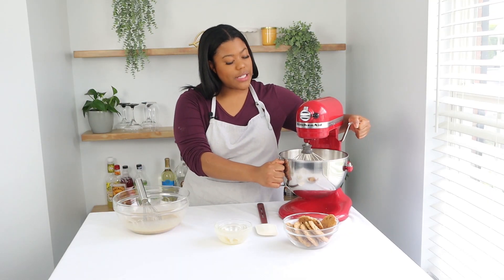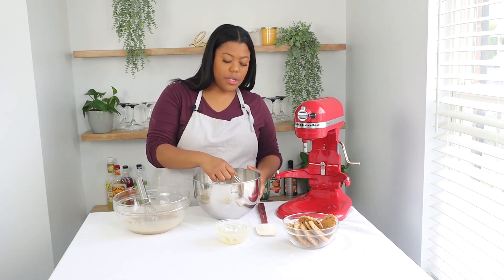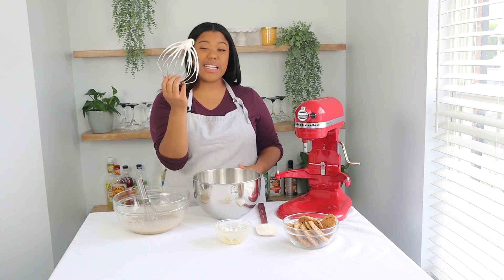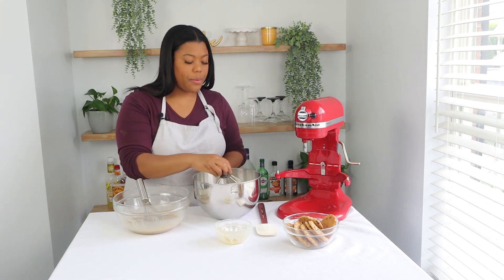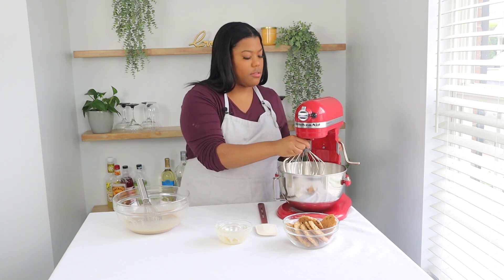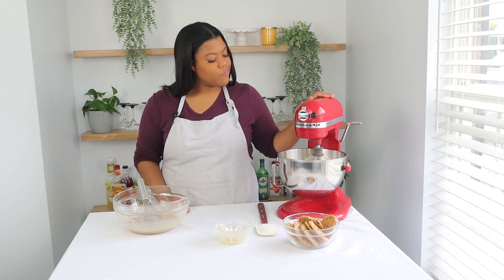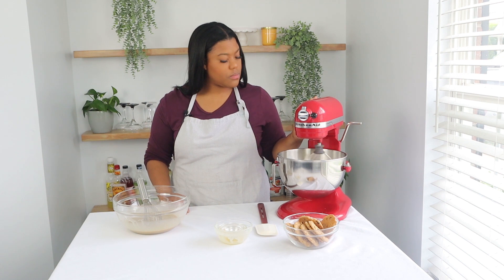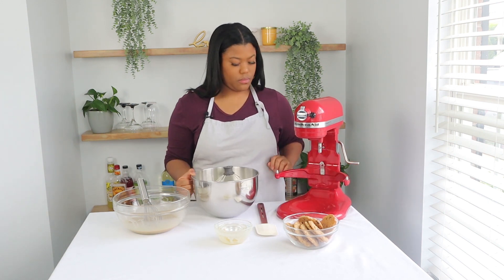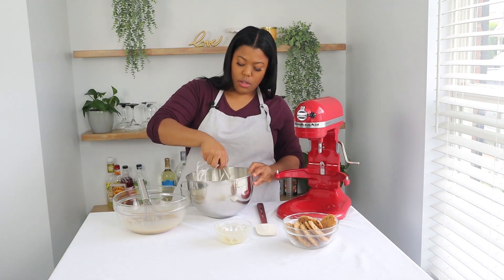It looks like my heavy cream is at a stiff peak, but I'm going to check it. I'm just going to take my whisk attachment, go straight down into the heavy cream and come right up. Right now it's at a soft peak — the tip has slightly bent over, so I'm going to whip it for just another 30 seconds or so. Let's try one more time. You can see how it sticks straight up — that's exactly what you want. That's a stiff peak.